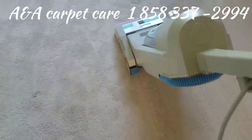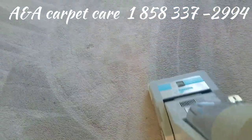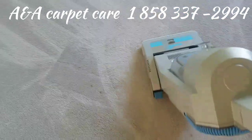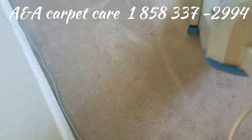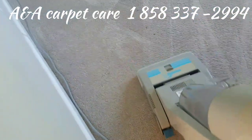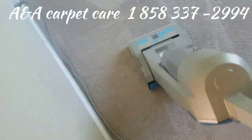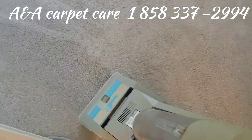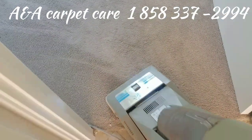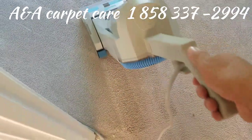Right around here, you want to go slow like that, because you want to get up that dry soil, danders, the hairs — that's important. But the most important thing is you want to get up that dry soil.